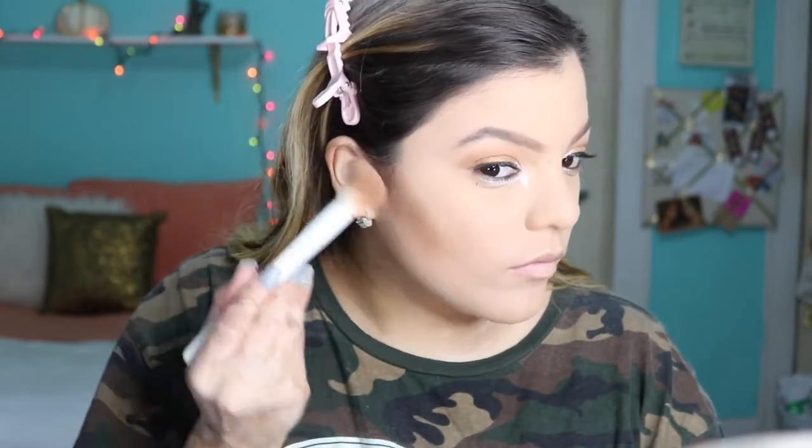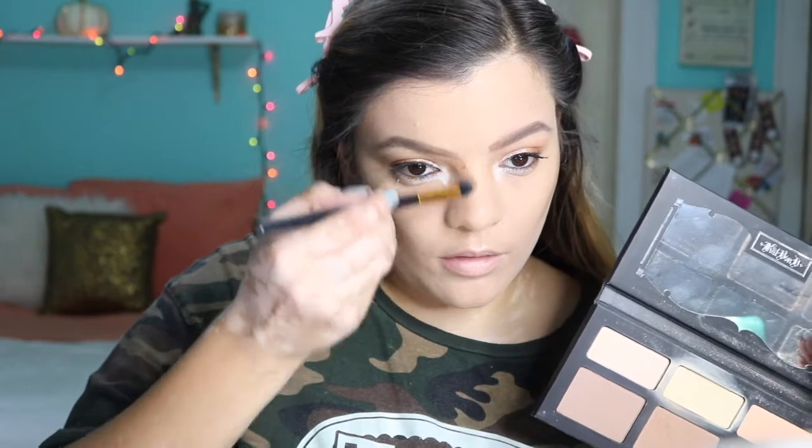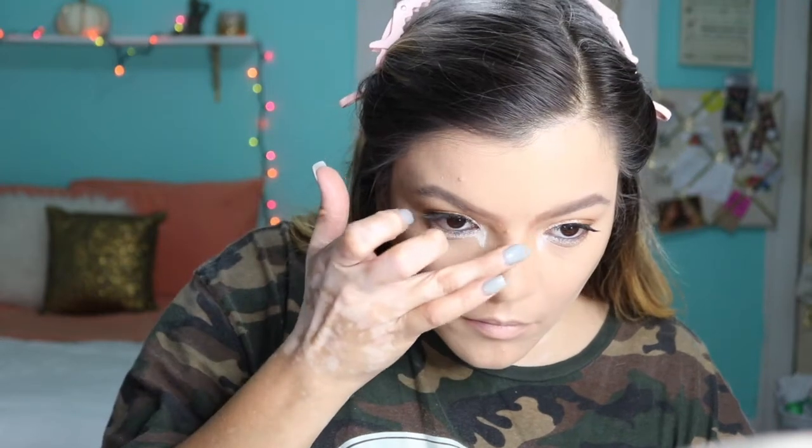Moving on to contour — this is the only time I would say to go crazy and heavy-handed with the contour. You want a really deep, poppin, chiseled cheek. To contour the nose, I'm taking a fluffy eyeshadow brush and using the middle shade from the contour palette, dragging that contour line up to my eyebrows and really defining it. The last time I did this look I used straight eyeliner to connect the lines, but now that contouring is in I like to contour my nose, so I'm defining those contour lines to replace the eyeliner lines I did before.